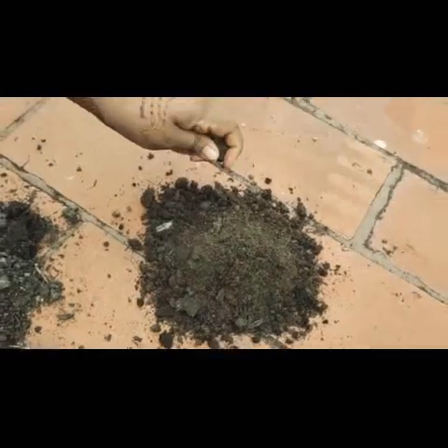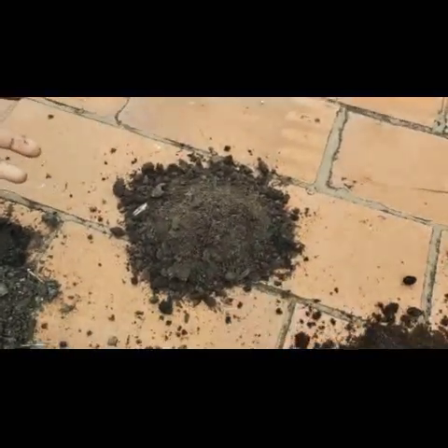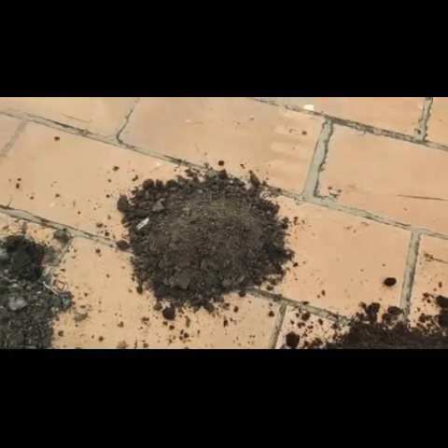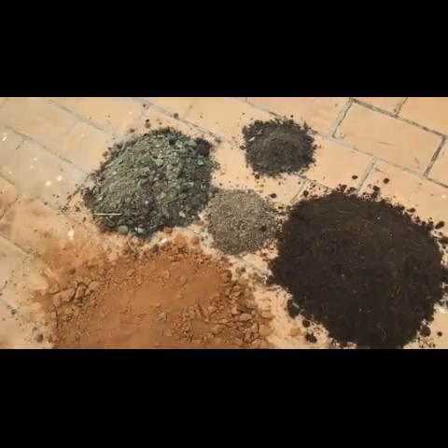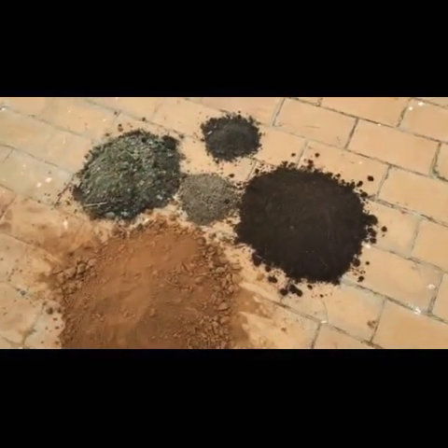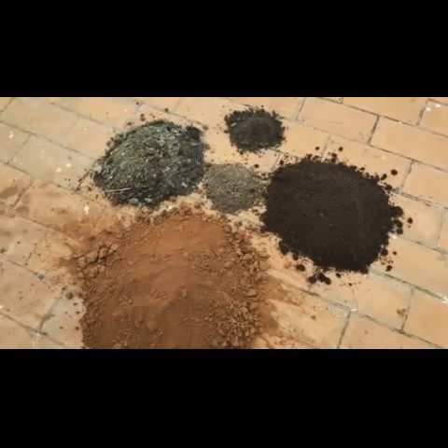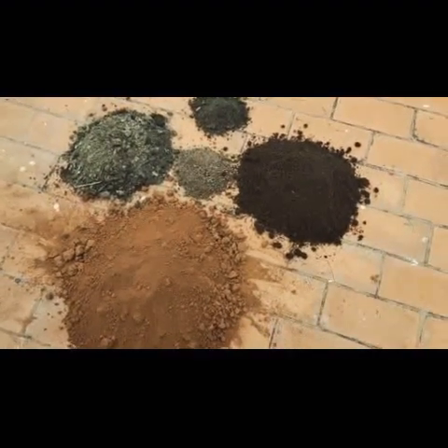And now coming to this — this is vermicompost. The reason why I'm using vermicompost in such a small quantity, only 5%, is because we don't have to add a lot of it. The reason being, every 15 to 20 days we give khad to our plants, so it's not necessary to mix in large amounts.